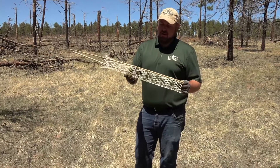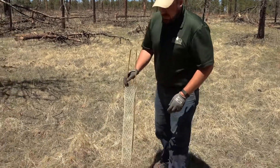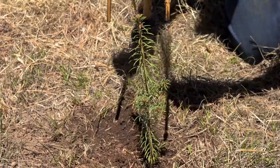This is a tree guard with the bamboo stakes, and you can pick these up from your seedling sale cooperators or many other retailers. All you do is just weave these stakes through the guard and place it over your seedling.